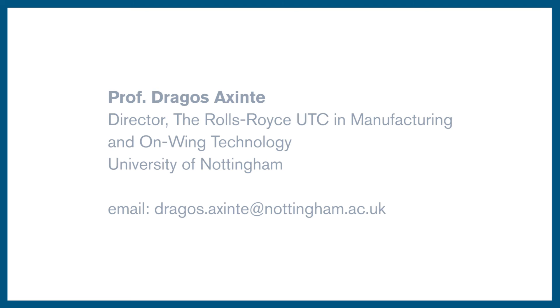For further information, please contact Professor Dragos Accente, Director of the Rolls-Royce UTC in Manufacturing and On-Wing Technology at the University of Nottingham.